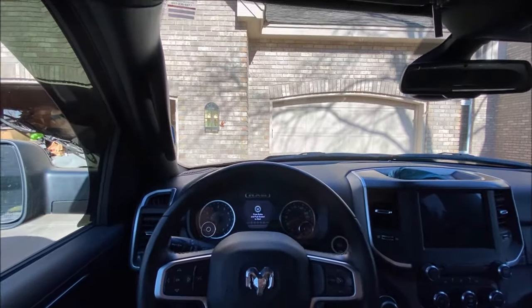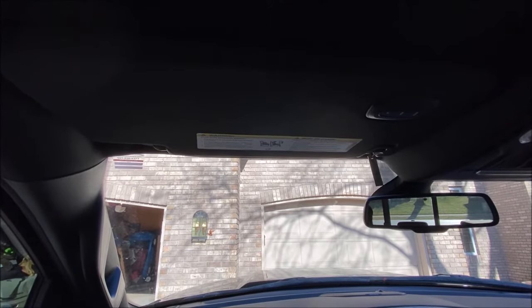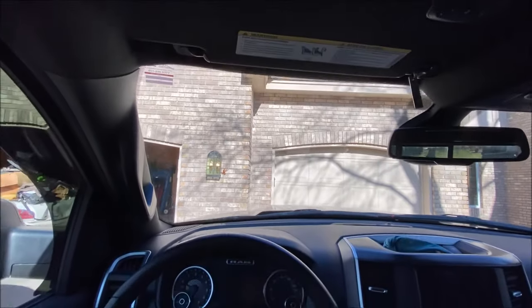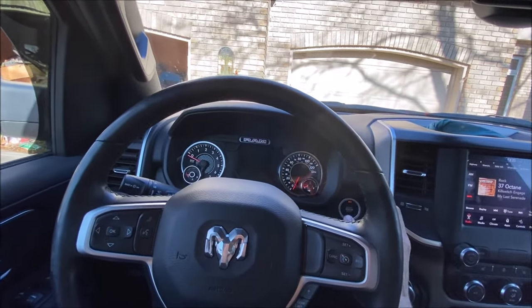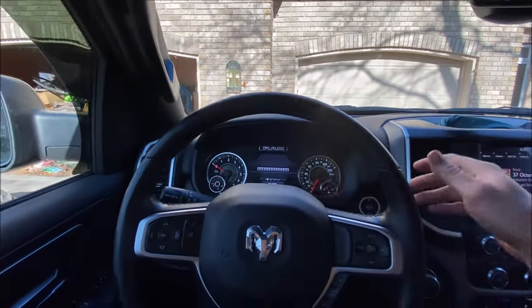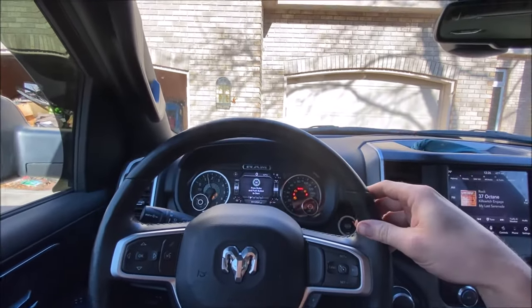I'm going to show you how to program the HomeLink on your 2019 and newer RAM 1500 — should be the same for the 2500 and 3500s. It's probably the same steps as the 2013 to 2018s but I'm doing this as a precaution. They say you're supposed to have the ignition in the accessory or run position, but not start the engine. I've done this with the engine running and it did work, so as long as the ignition is on, this will work.